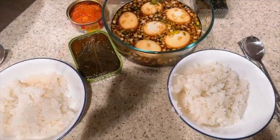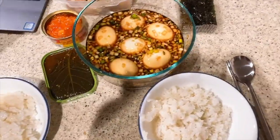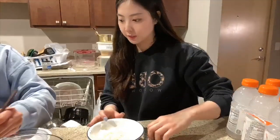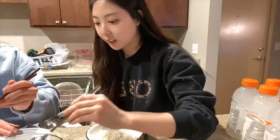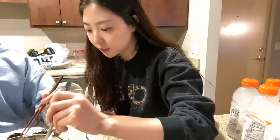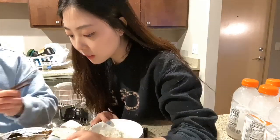I brought my side dishes here. I'm really curious to try this. There are some good-looking ones — one of them is like super broken, so I'll eat the good one. They're all good.